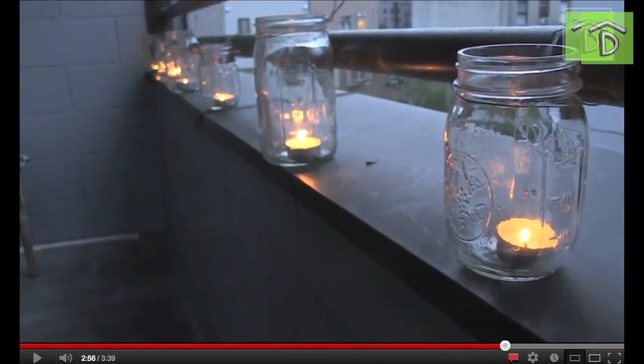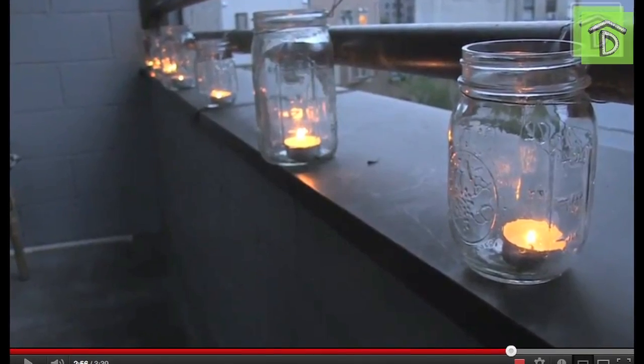Hi guys! Welcome back to No Man's Land. I'm Shelley, and I'm Anna. Today we're going to go through some of your viewer comments. These comments are from the DIY mason jar lanterns video that we did with my mom.